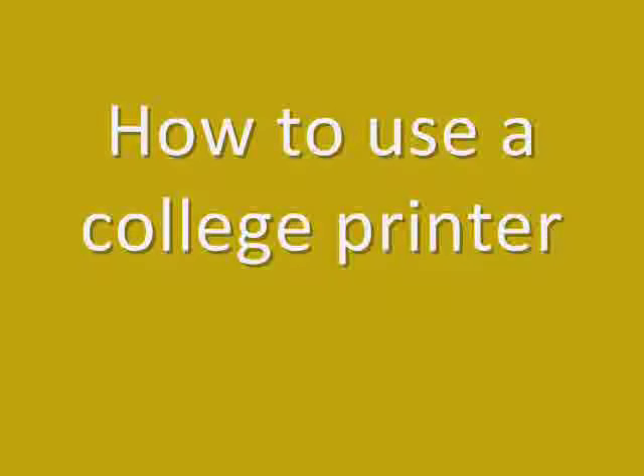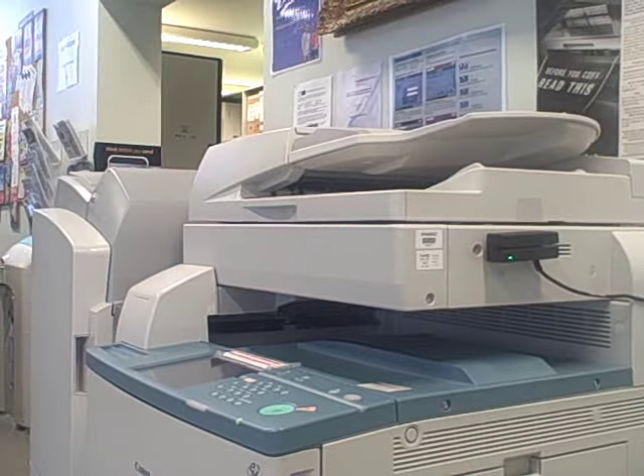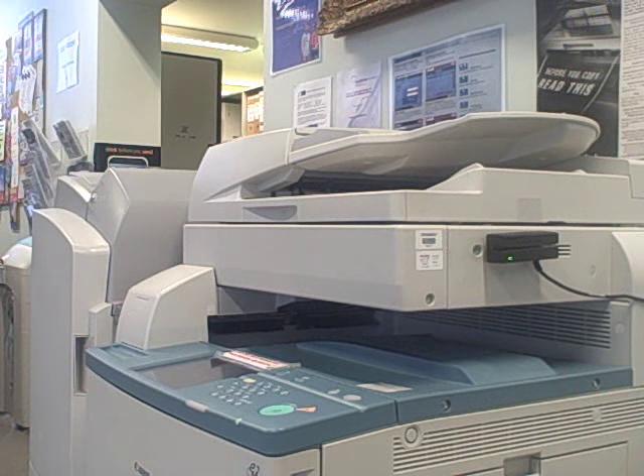Welcome to a short introduction to using the college printer copiers. The printer copiers are able to print or photocopy your work to A4 and A3 size in black and white and full colour.